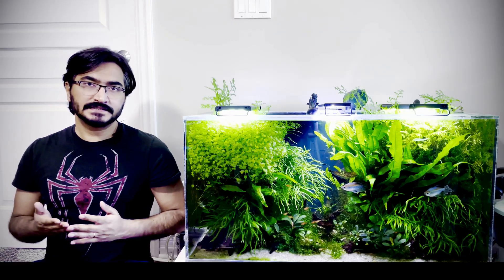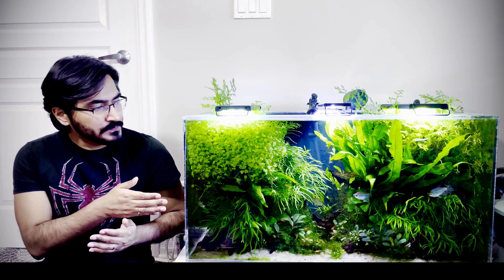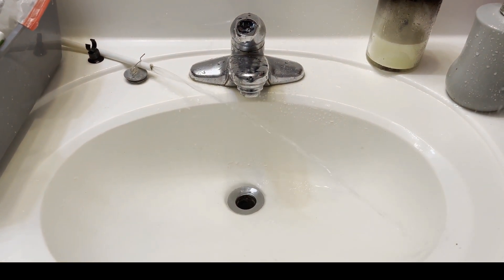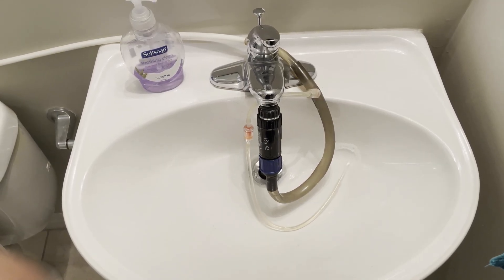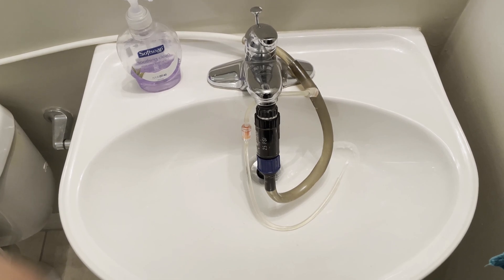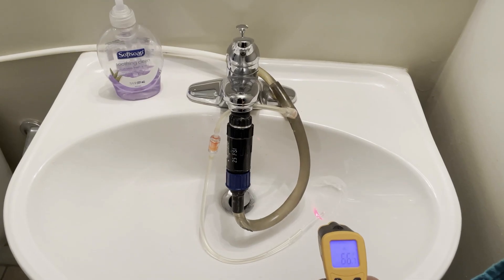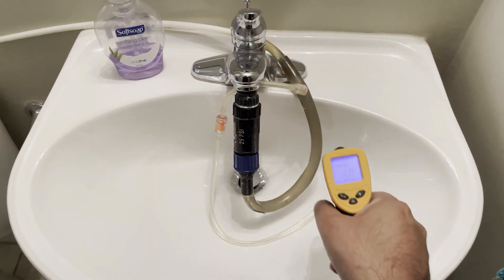At the time of water change, I simply plug in my submersible pump, which removes the tank water and pours it into my sink. At the same time, I open my tap and fresh water pours into my tank. I used a pressure valve to reduce the water pressure coming from the tap, and I also kept a small opening or outlet pipe, which helps me measure the water temperature and adjust it.